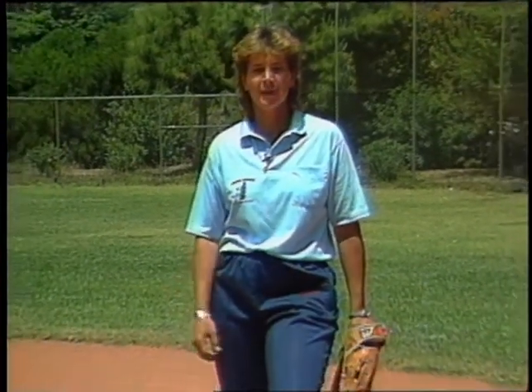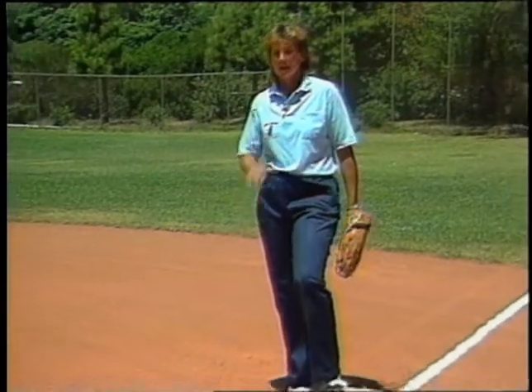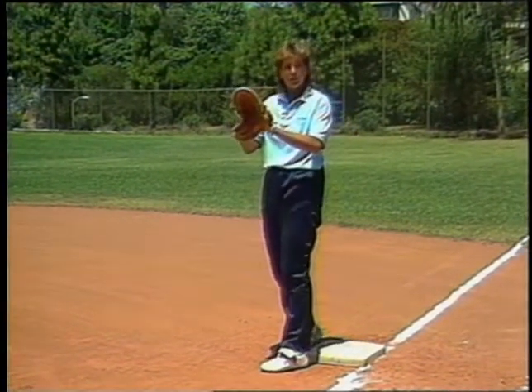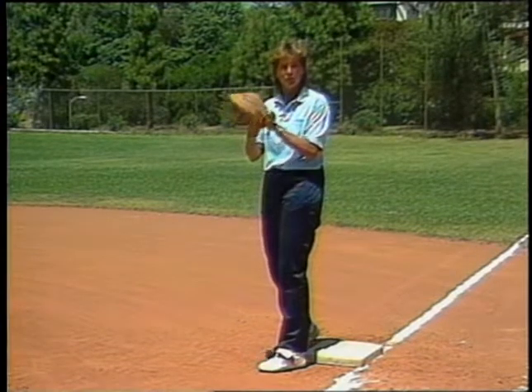In the first throw, in the coverage on a bunt, the throw needs to be made on the inside of the field, chest high to the person receiving the ball at first base. So it's an easy catch for that person there.